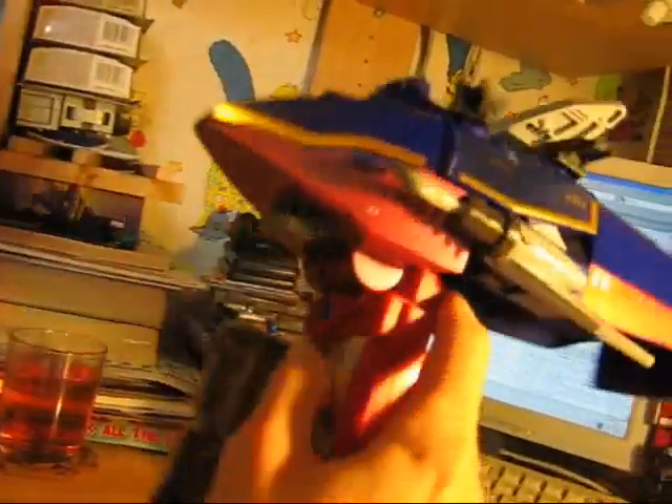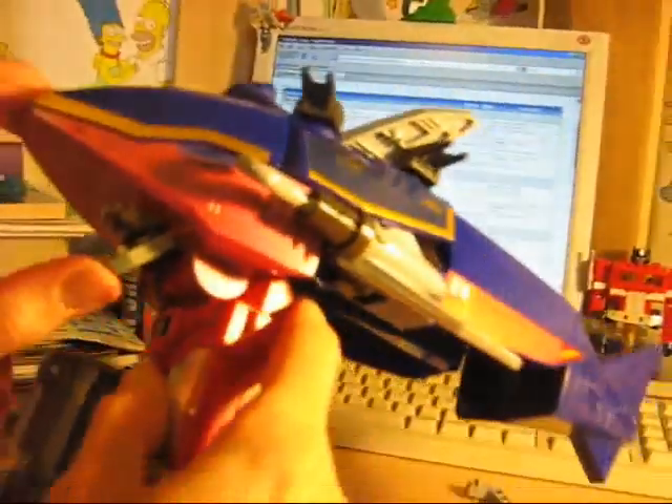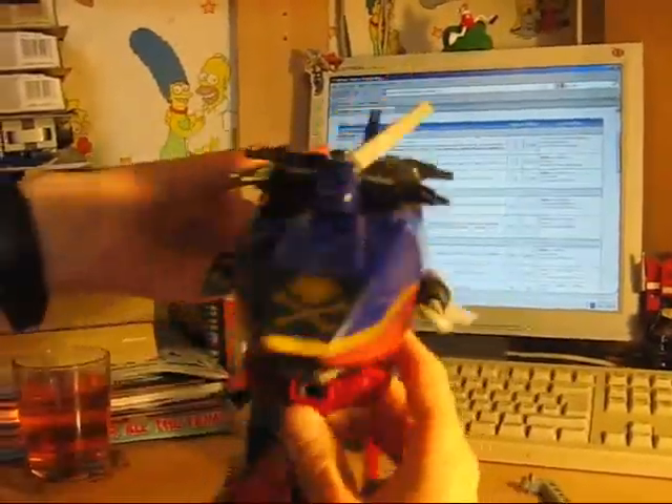So let's have a look at robot mode, shall we? But before we go any further — opening and closing jaws, because he is a shark. I think that's brilliant. Another little unnecessary feature they didn't have to put in, but they did.